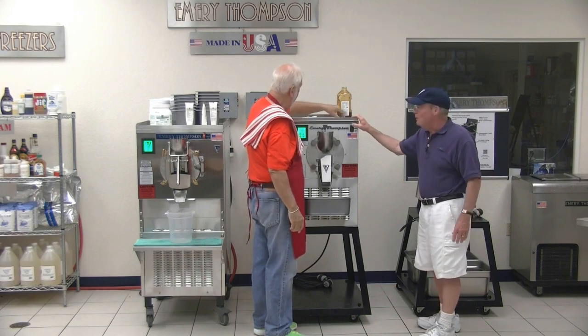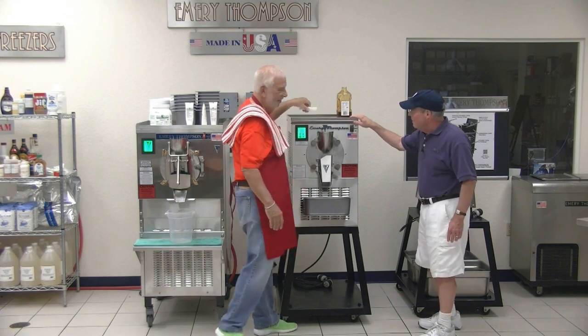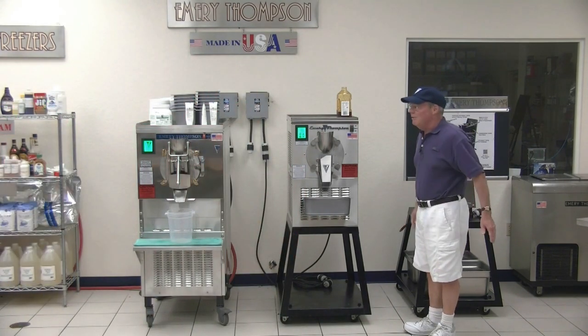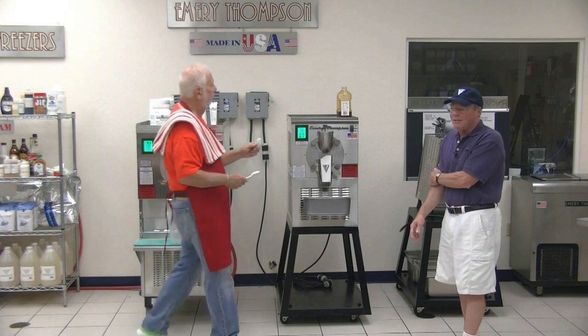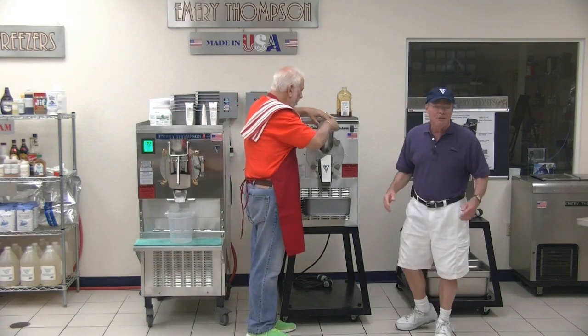Now we're going to turn on the refrigeration switch. I'll just have to watch it because I don't even have my cell phone on me. Give me 10 minutes. Any questions so far?